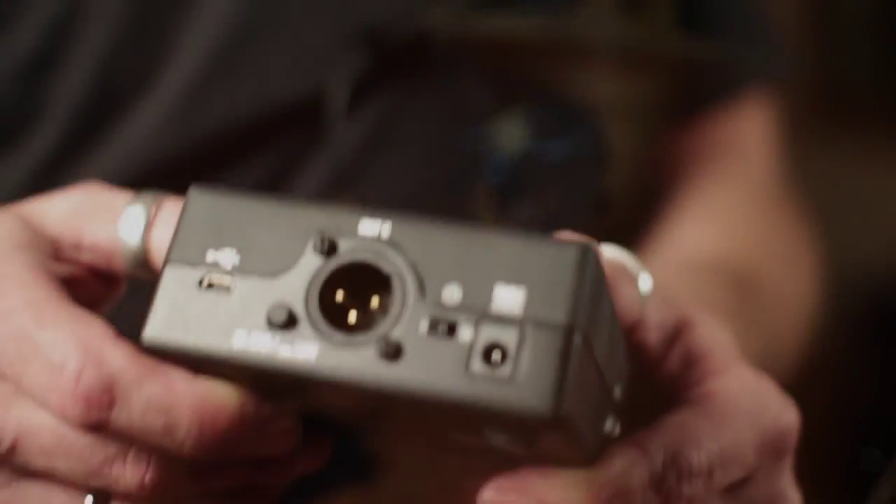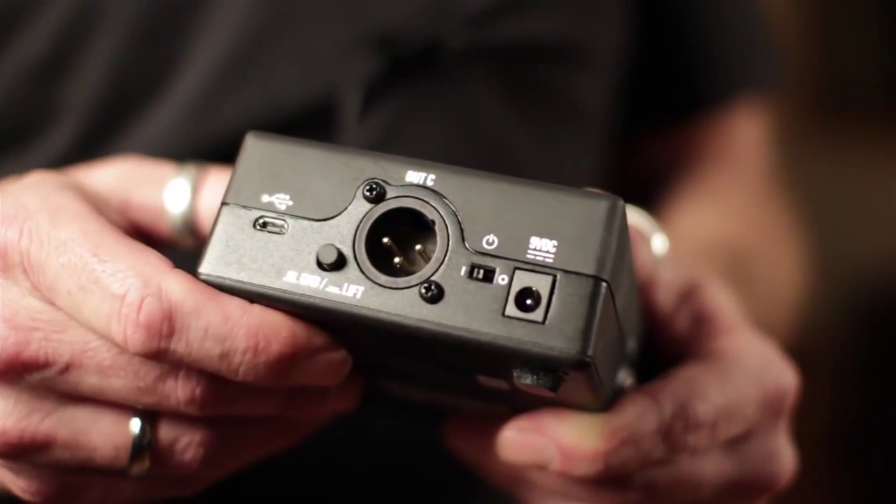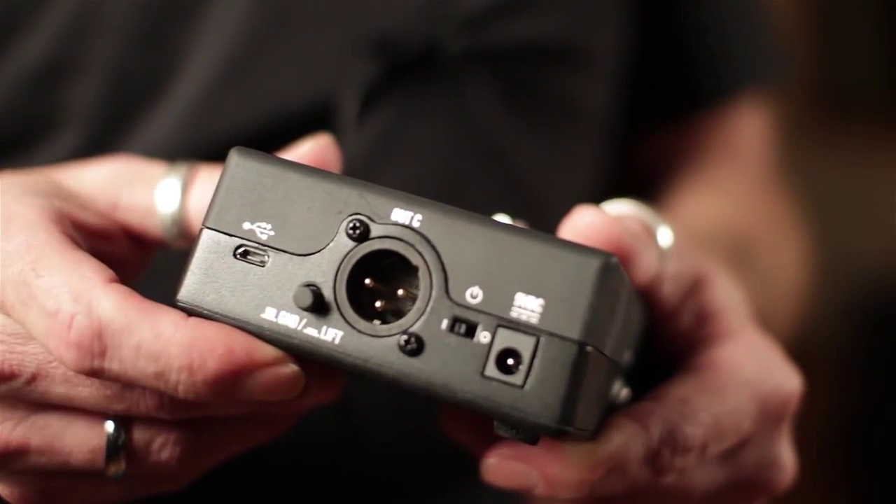If you need to send a signal to something that's balanced or full range, you can use output C — 120 dB of dynamic range on a DI with a ground lift switch.